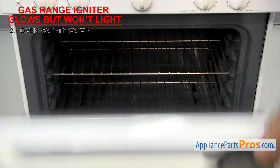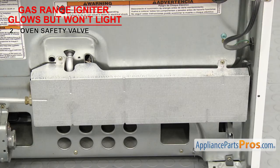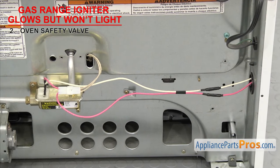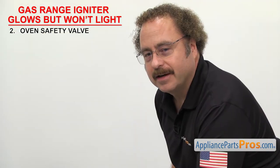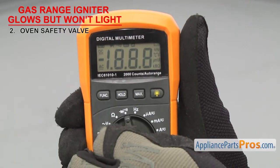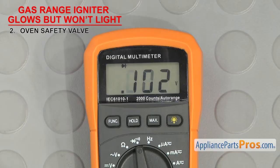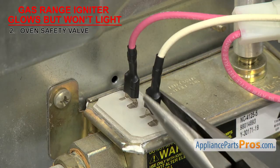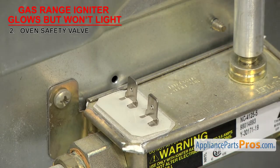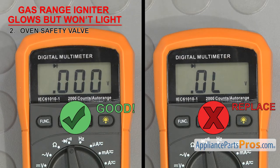Depending upon your range, you'll either have to remove the racks, oven bottom, and flame spreader, or go around back and remove the rear access panel. Once you have access to the valve, we can test it for continuity. In order to see if the part can carry an electric current, we have to test it with a multimeter set to continuity. Once you have it set, touch the probes together to make sure it's working. Remove the wires and touch a test probe to each terminal. If it doesn't have continuity, the valve is bad and will have to be replaced.